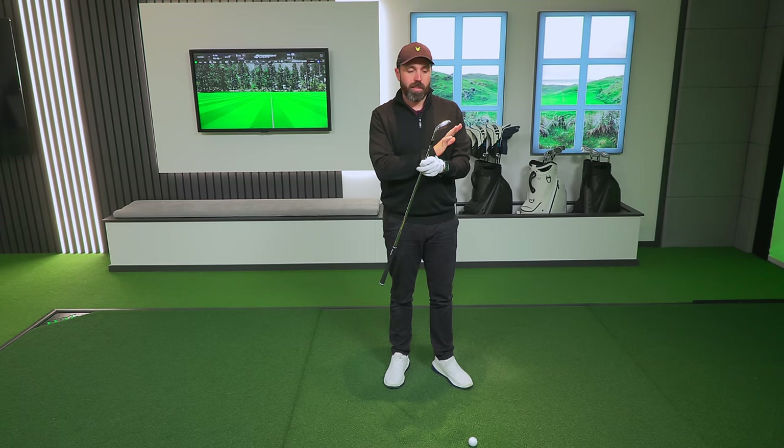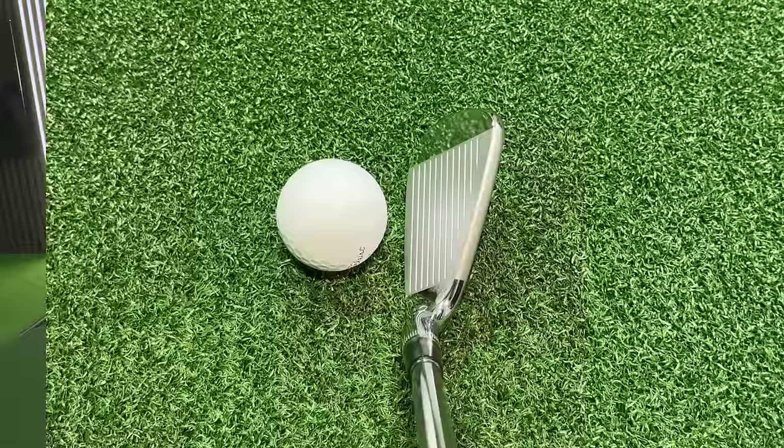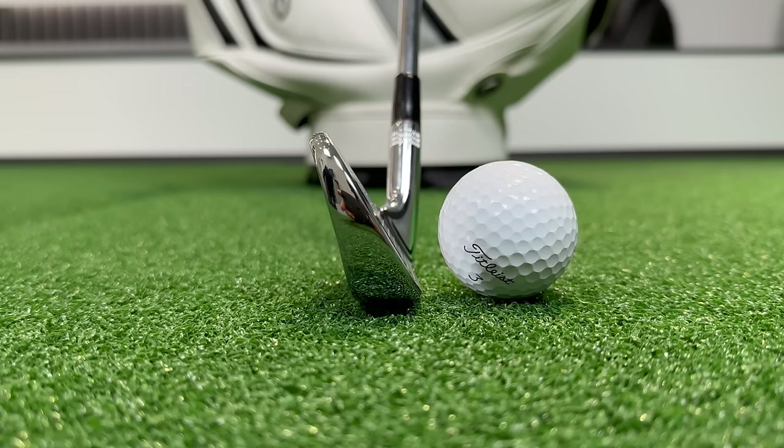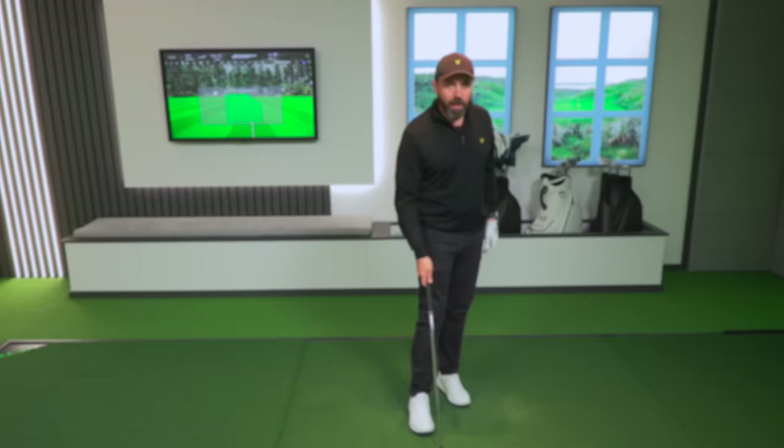These are the Wilson Staff Model CB irons. The big tagline is 'precision meets forgiveness.' They're supposed to look like a player's iron behind the golf ball, but because of the cavity back, offer loads of forgiveness. I really like that look — it's gorgeous. I've got the full set over there in the white vessel bag. I'm going to hit some seven irons, some three irons, and some pitching wedges. Quite simply, these could be a contender for my golf bag.